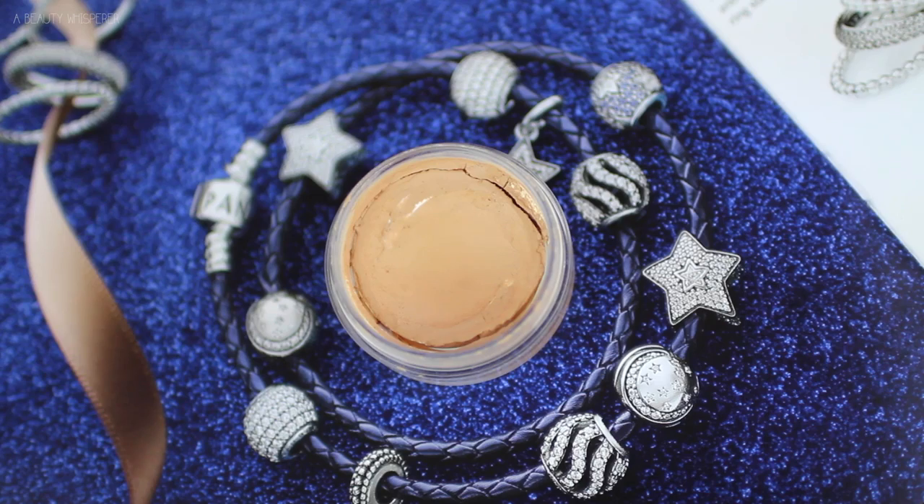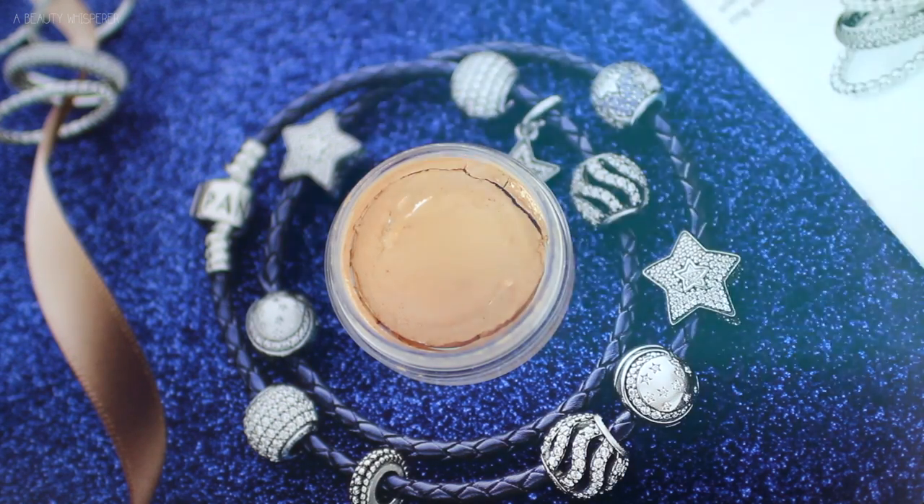Then I am just getting rid of the foundation on my lips because I hate foundation on my lips. I am going in with the CoverGirl Underlay Concealer and I am applying that on any spots I have. As you can see, I have quite a few and I feel like this concealer does the best job.